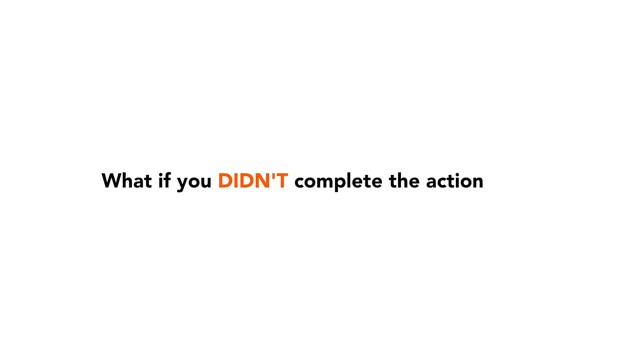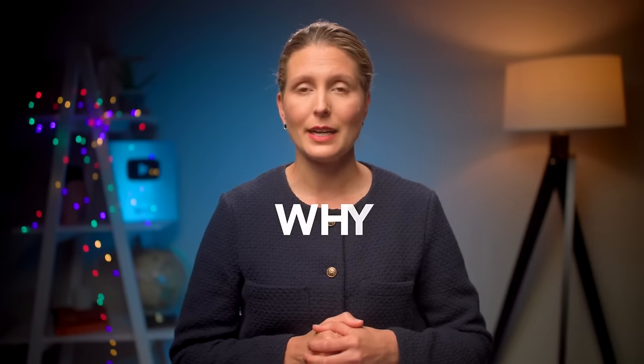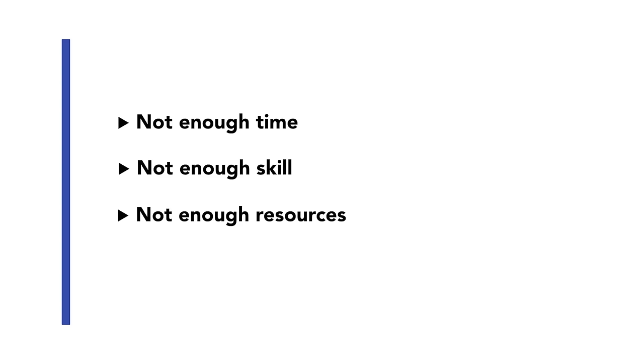Talk about it as an achievement or success that you've had. Make sure your boss knows about it because they may have forgotten it ever happened, and get their feedback on your performance in achieving that task, because this helps reinforce your value as an employee in their mind. If you didn't complete an action item or meet a goal from the previous meeting, think about why that happened. What obstacle got in your way? Was it a short time frame, lack of skills, or lack of resources? Talk about what you will do differently next time to complete that task successfully.